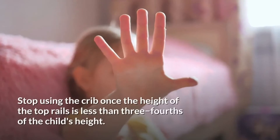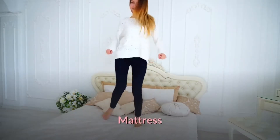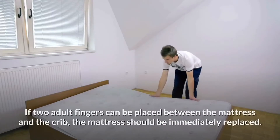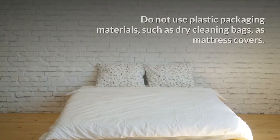Stop using the crib once the height of the top rails is less than three-fourths of the child's height. The mattress should fit snugly next to the crib so that there is no gap. If two adult fingers can be placed between the mattress and the crib, the mattress should be immediately replaced.